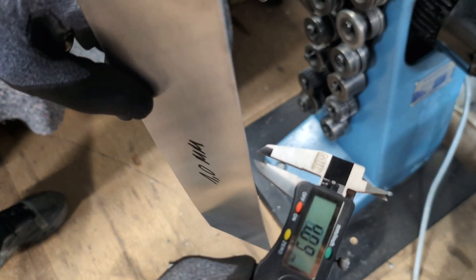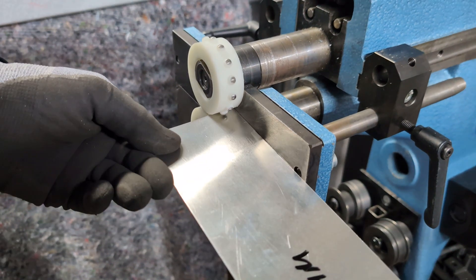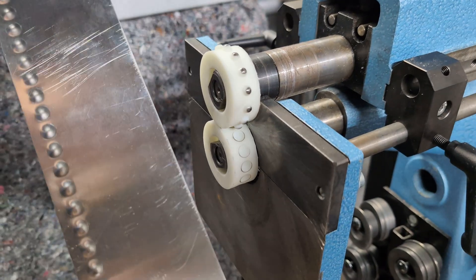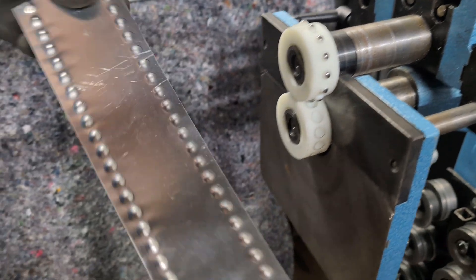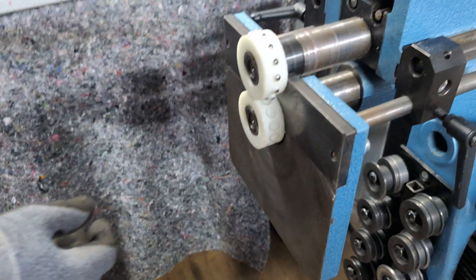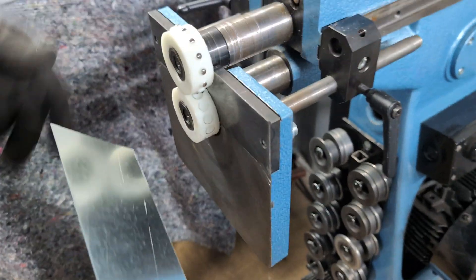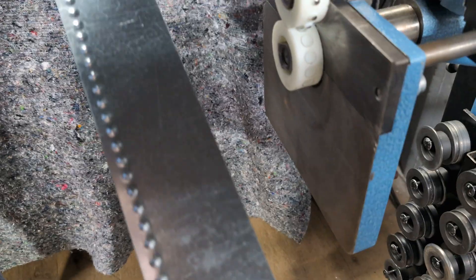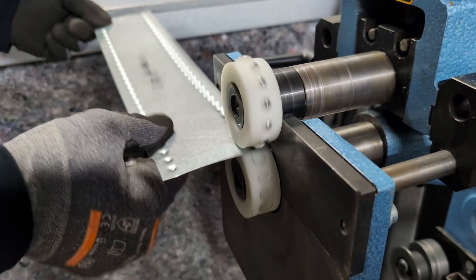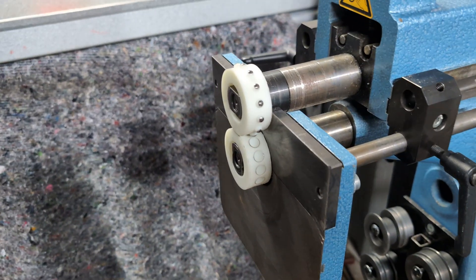Next we're going to do aluminium - and I can also show one millimeter. Let's have a look - also no problem. I'll go a little bit deeper. That works really well, I'm really impressed. That was aluminium. Now we're going to switch to a slightly stronger material: zinc at 0.6 millimeter thickness. Let's have a look - a little bit deeper. That is also good, so 0.6 zinc is no problem.